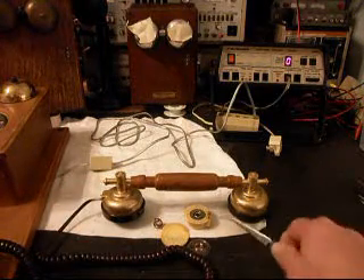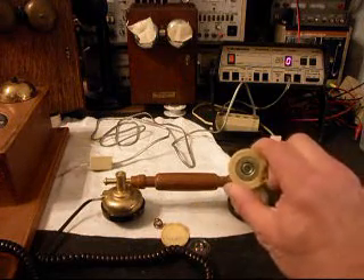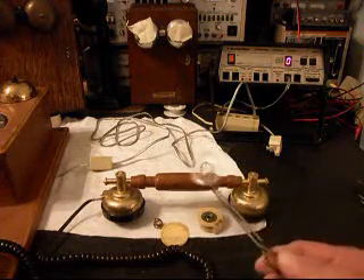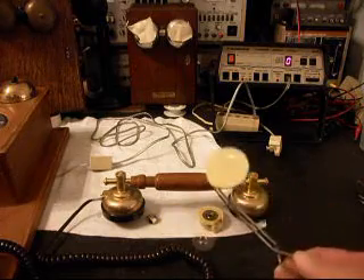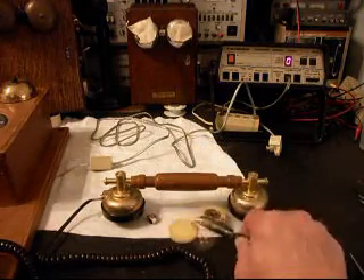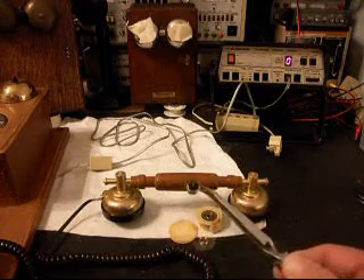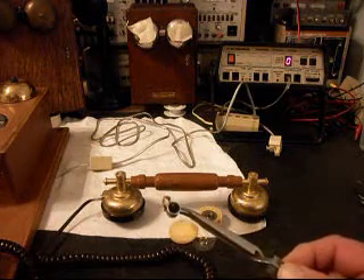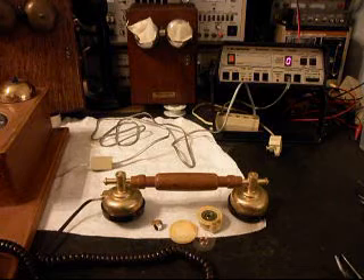We know the handset didn't work. Most likely, what she was having a problem with was on the receive side. As you can see, the receiver is pretty broken up, so that wasn't working. But in the troubleshooting process, we also found that the microphone really was not very good and wasn't 100%. So we went ahead and changed the microphone element also.